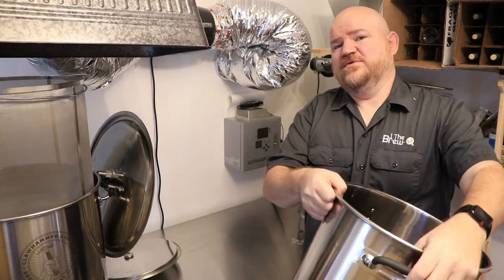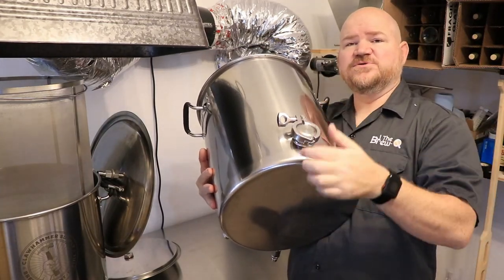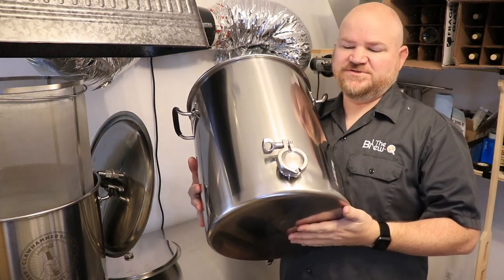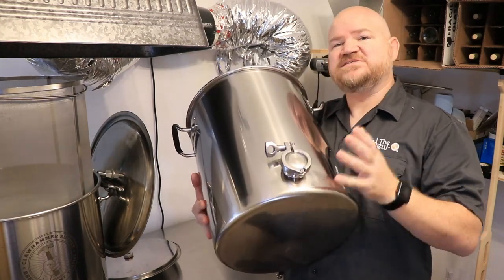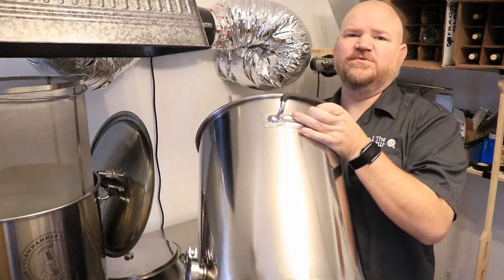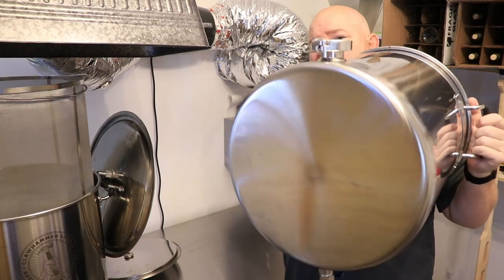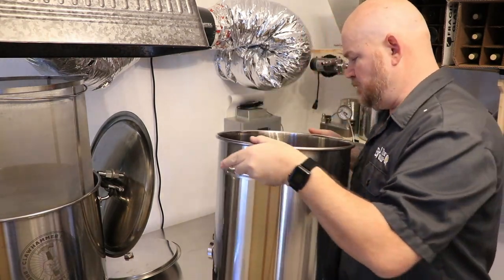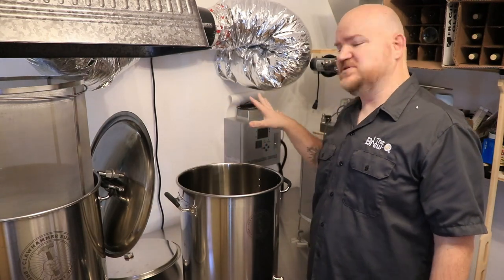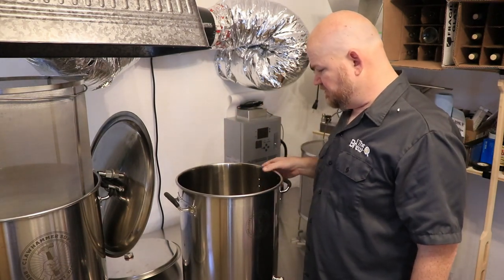Another cool thing I really like is on the back side - they give you the tri-clamp with the little rubber seal and a stainless plate so you can plug up the back electric port until you're ready to go full electric - or maybe you never go full electric and you just leave it plugged up. This system is fully modular - you can just upgrade as you go. I think it's great for anybody who's not looking to go beyond five-gallon batches. It'll even support up to like a 19-pound grain bill easy.